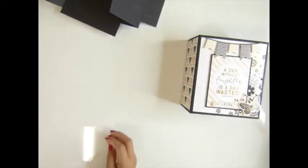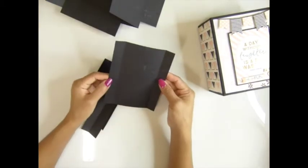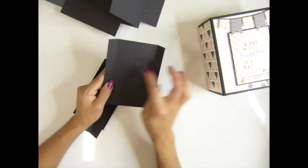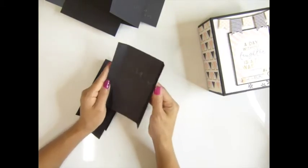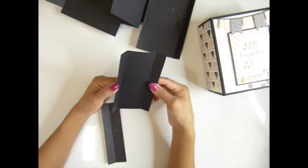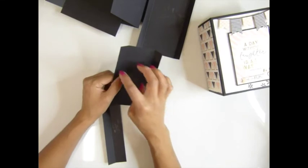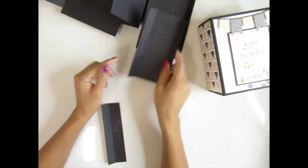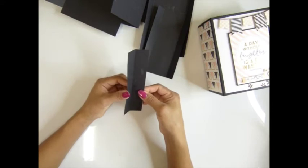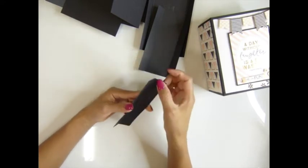And then the binding system: the first piece is 5 and 7/8 by 4 and a half inches, scored on both sides at three quarter inch. The second piece is 5 and 7/8 by 3 and a half inches, scored at three quarter inch. And this piece is 1 and three quarter by 5 and 7/8 inches, scored at 3 and a half inches.